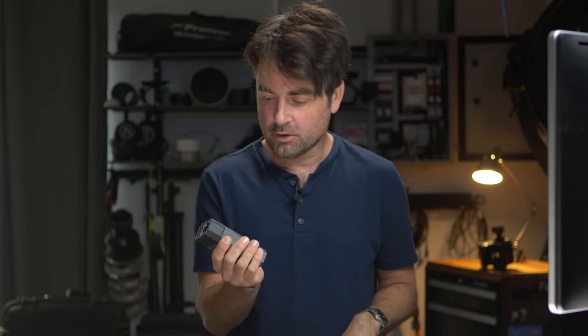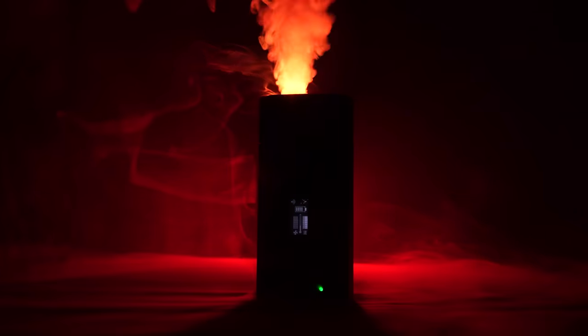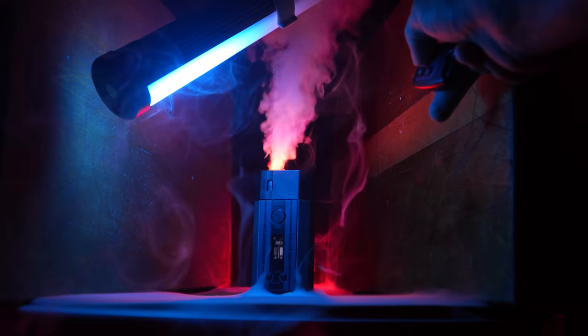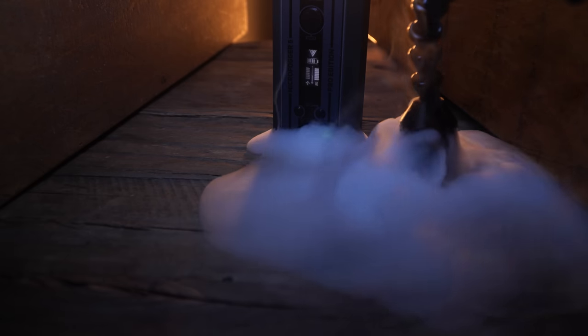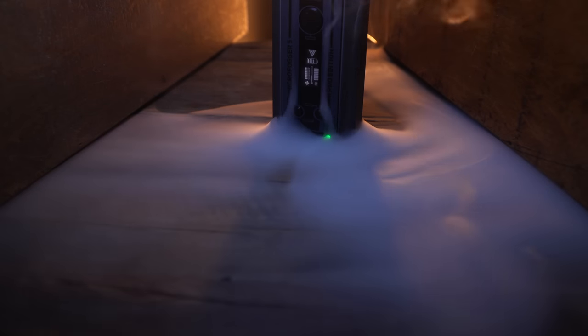So what is the Micro Fogger 5? This is a fairly inexpensive handheld battery-operated fog machine that you can use on any of your photo shoots or video shoots, and it has a lot of really cool features. I've been using this for the last couple weeks, and this is something I've always wanted but just never picked up. When David sent this from the f-stopper studio down here to Puerto Rico, I was super excited to play around with it.